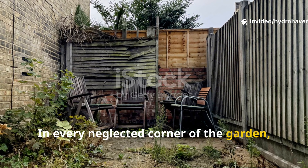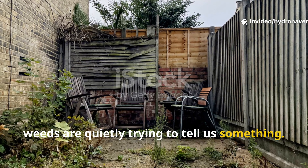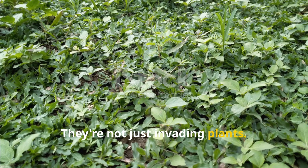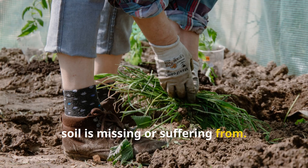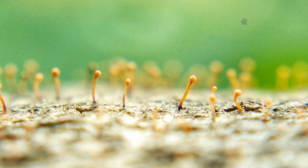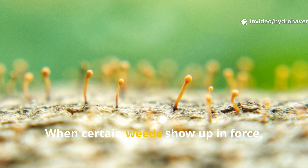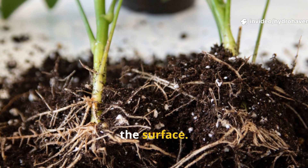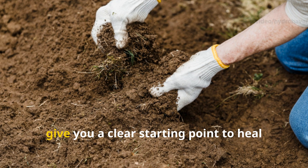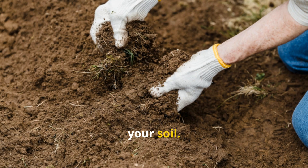In every neglected corner of the garden, weeds are quietly trying to tell us something. They're not just invading plants — they're messengers, revealing what your soil is missing or suffering from. When certain weeds show up in force, they're pointing to deeper problems below the surface. But here's the good news: these signs give you a clear starting point to heal your soil.